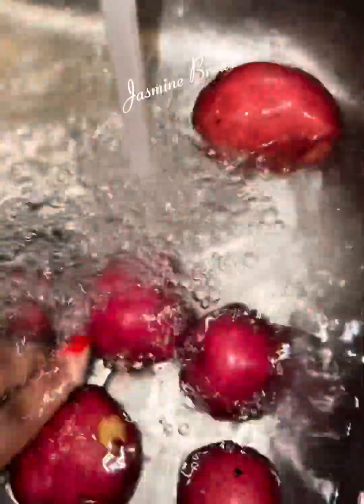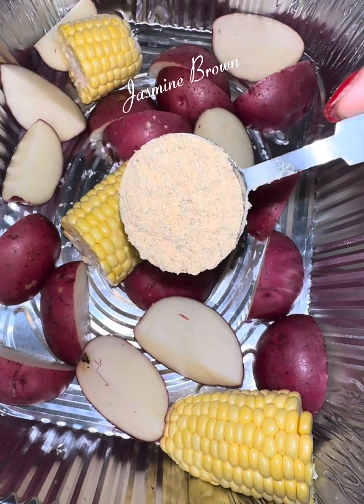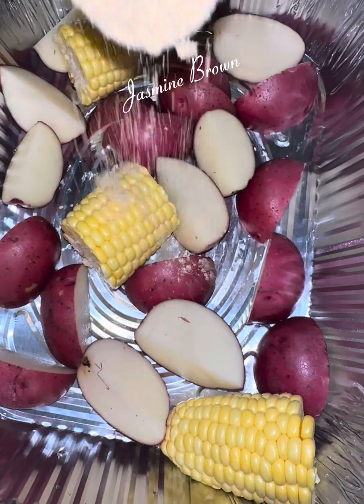I'm starting off with some potatoes. I'm going to get my potatoes and I'm going to wash them off before I start to cut them up. You got to wash your potatoes. If anybody don't wash their potatoes before they cook them — mm-mm-mm.